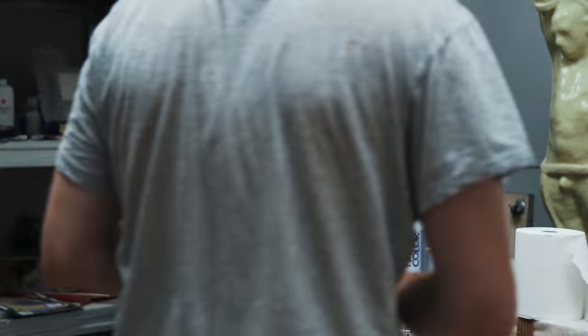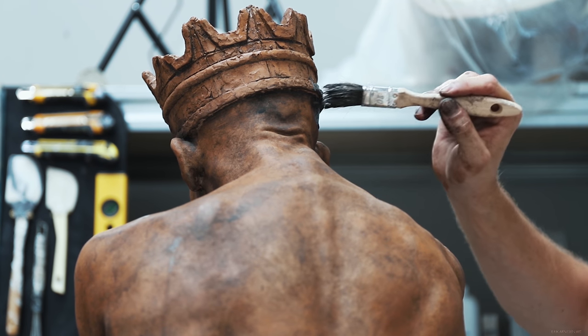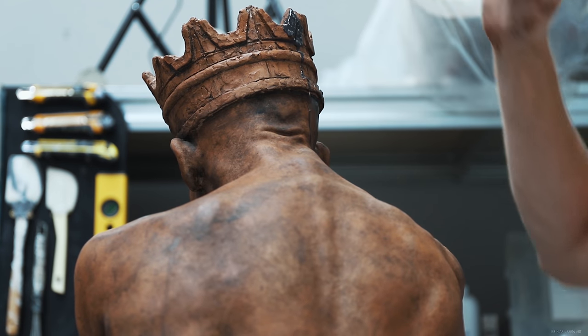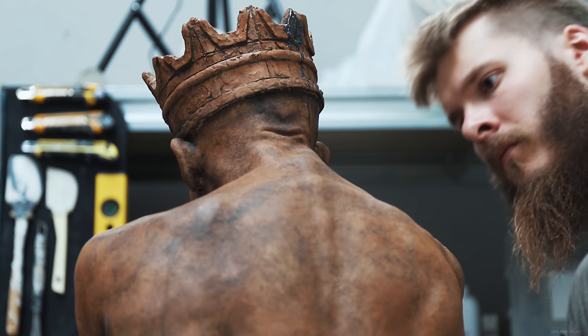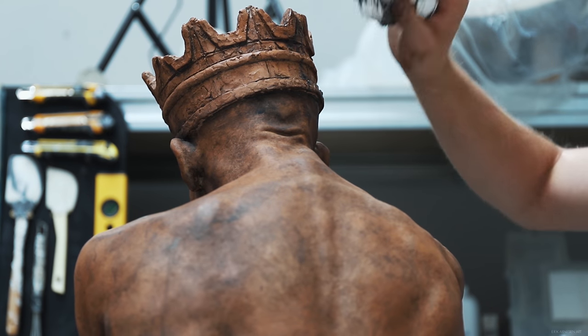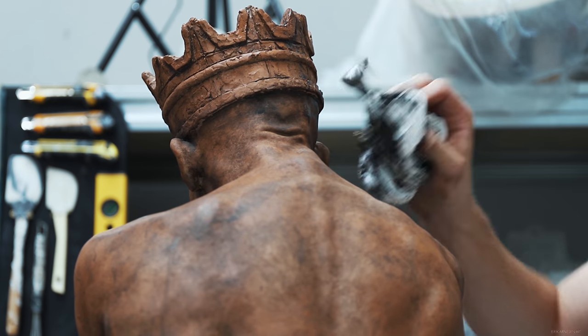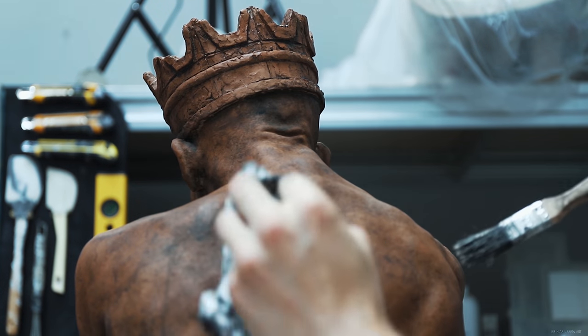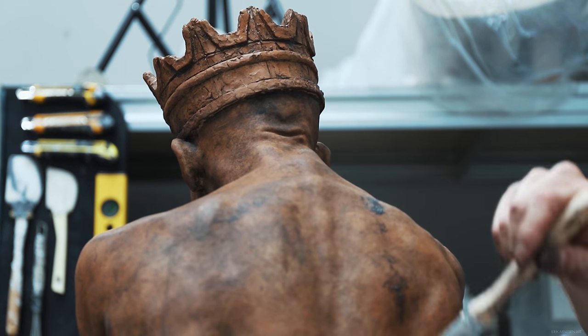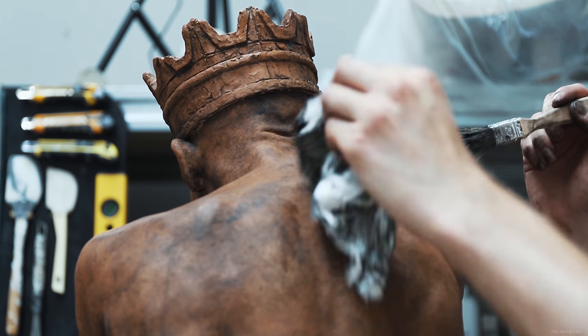To get some of those rusty-looking streaks, I watered down the paint a little bit more, filled the brush with the watered-down paint, squeezed it out on the surface, and let the paint run down the surface. This gave me some pretty nice and natural-looking streaks, almost like the sculpture had been sitting outside for ages. I think it came out pretty neat.